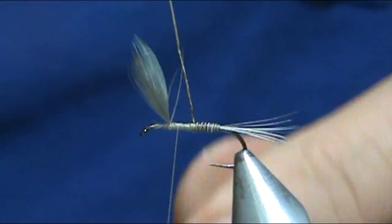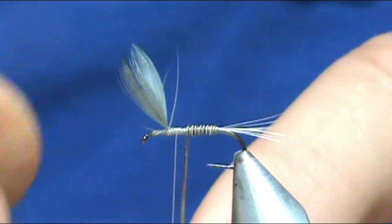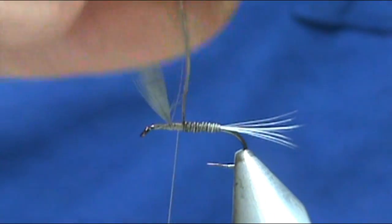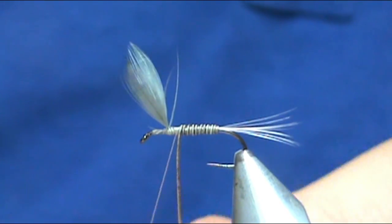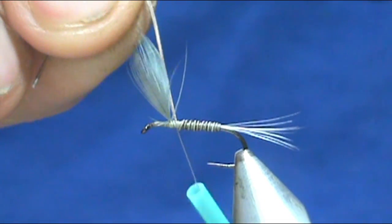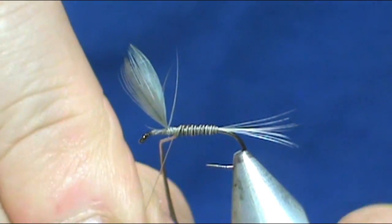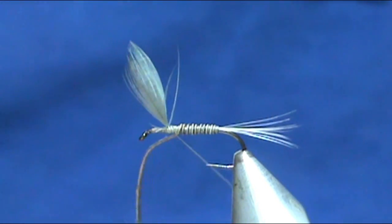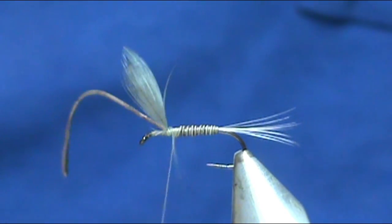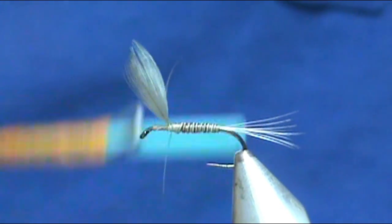The blue quill is one of the earlier mayflies that you're going to see — usually real early in the season you're going to see them small, like size 18. But the trout really key in on them. I'm going to go ahead and secure that and make it nice and tight.